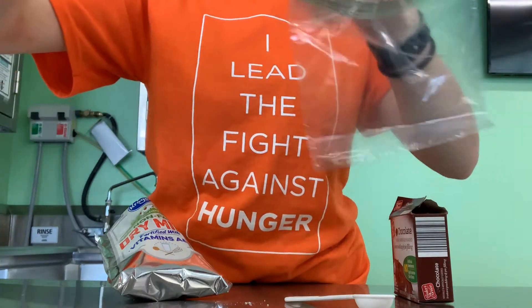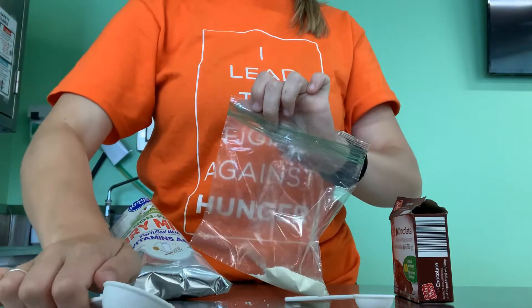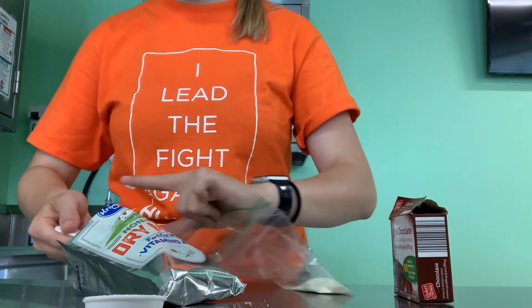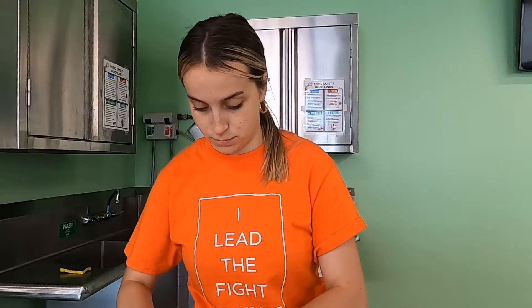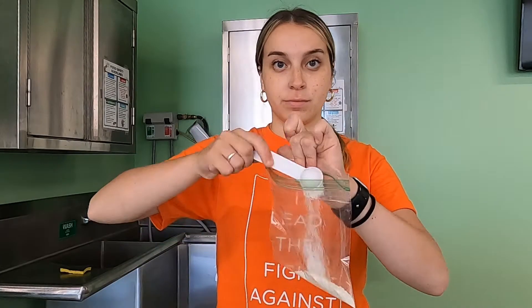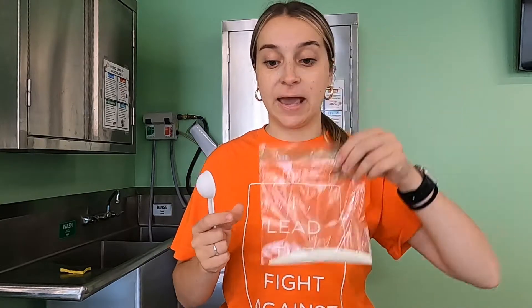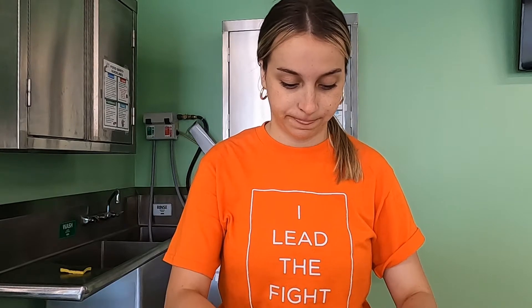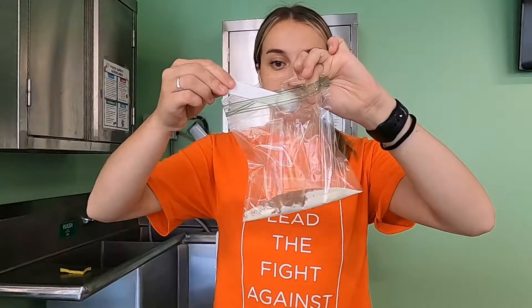When you're measuring dry ingredients, you want to make sure that you pack the top and then scrape the excess off. Here's one tablespoon. Now we can go ahead and add our instant pudding — you're going to want to add one tablespoon and two teaspoons. So it's equal parts dry milk and instant pudding.